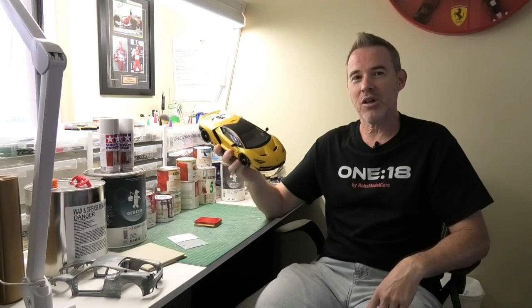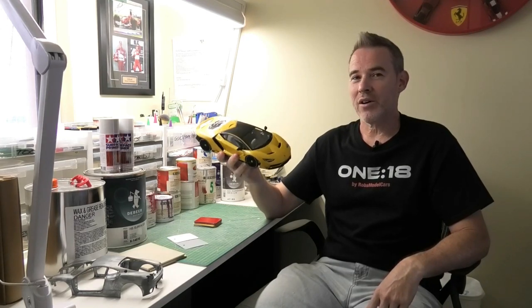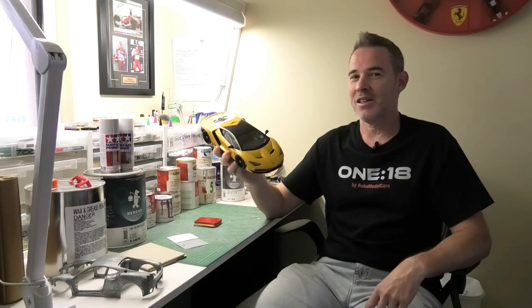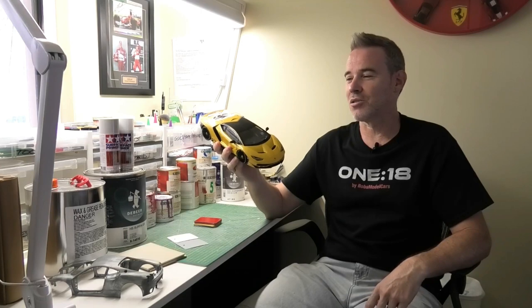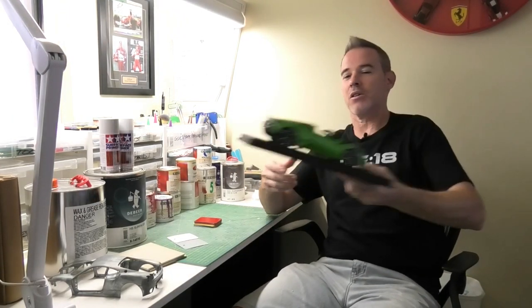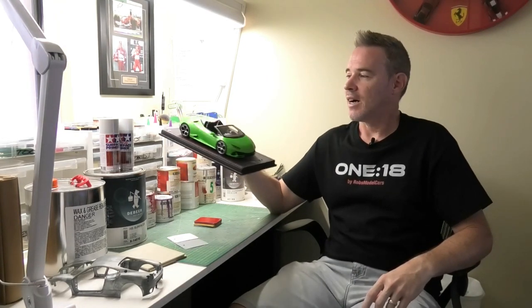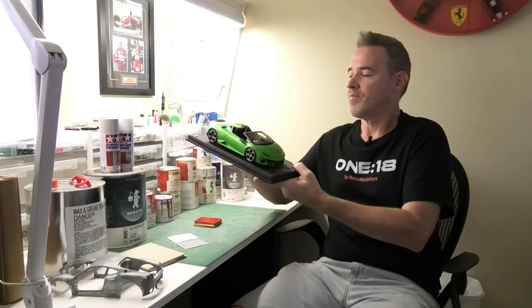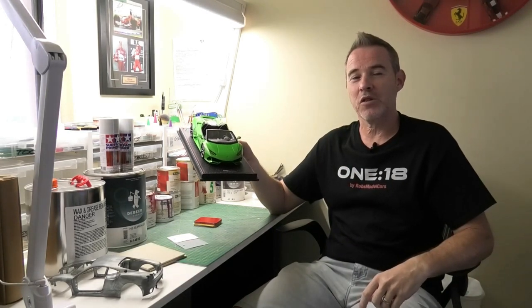Although that might look pretty close to the genuine Lamborghini colour, when I actually open up a can of a genuine automotive colour, it's quite different. It's not that close at all. If we have a look at a high-end resin model, this particular one is made by MR Collection. This is a Lamborghini Huracan Evo Spider and this is a genuine Lamborghini colour called Verde Selvans. These models are actually painted in genuine automotive Lamborghini colours.